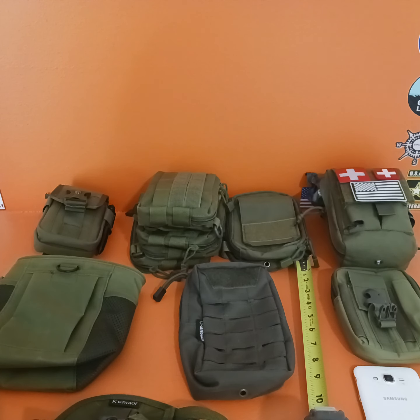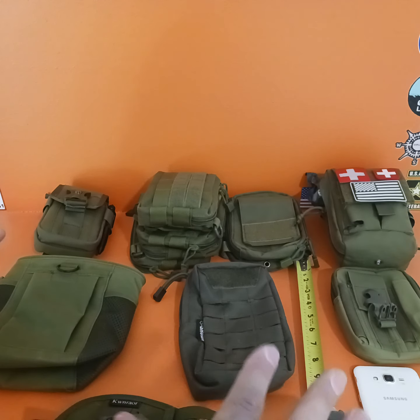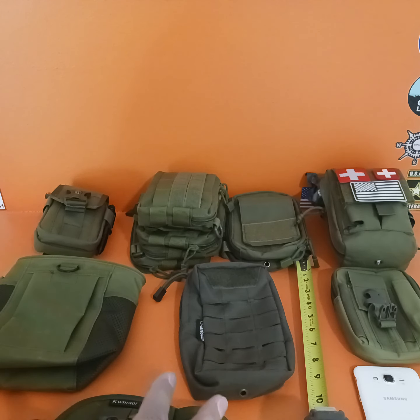Hey everyone, thanks for joining me in this video. I wanted to talk about EDC pouches and MOLLE pouches for organization — so you can organize your bug out bag, get home bag, and stuff like that. Without sounding too much like a commercial, I purchased everything here and all of these different EDCs and pouches are under $20. They come in multiple colors. I'll put a link down below for everything here.